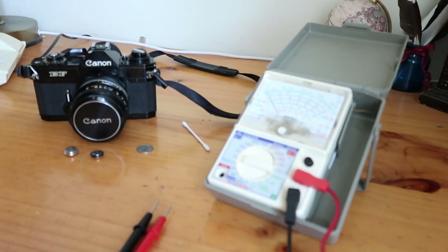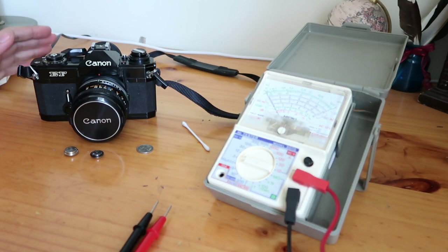This is my Canon EF. I got it about a month ago and it worked fine. I haven't tested it yet with film because film is a bit of a shortage and it's quite expensive if you can even find any. I got it a month ago and it all worked fine.